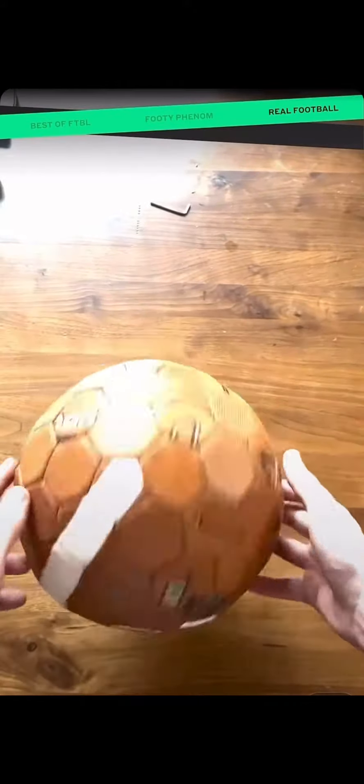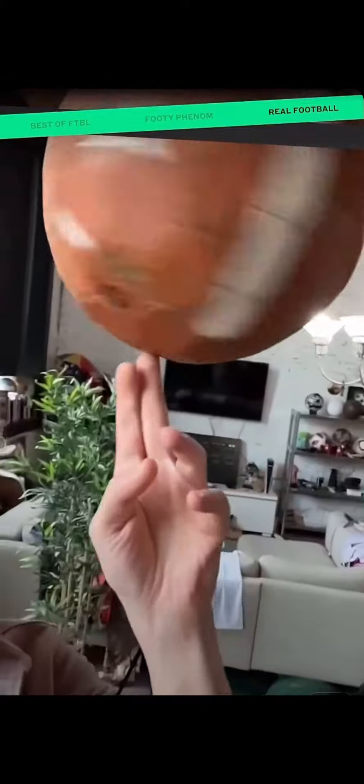I didn't adjust the size of the cells enough to account for the thickness of the ball material, so there's not quite enough room for the ball bladder to fully inflate. Meaning this ball isn't round either.